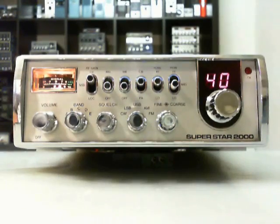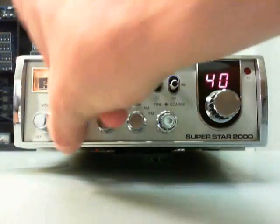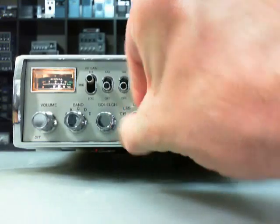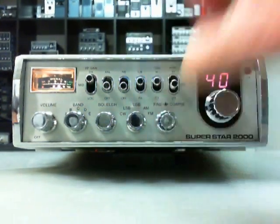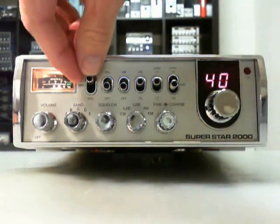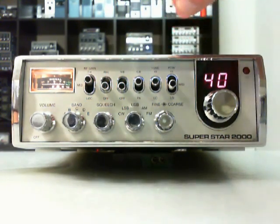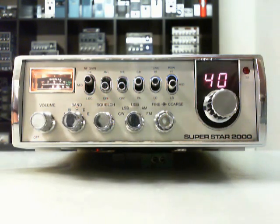Five bands with 40 channels. It's the five-band, from zero here. Scratch mode switch, but there is no activity here on the band. We have clarifier, small and coarse switch, built-in RF gain here, three-point noise limiter, noise blanker, CVPA tone, high/low switch, and power switch low, mid, high — up to 12 watts.